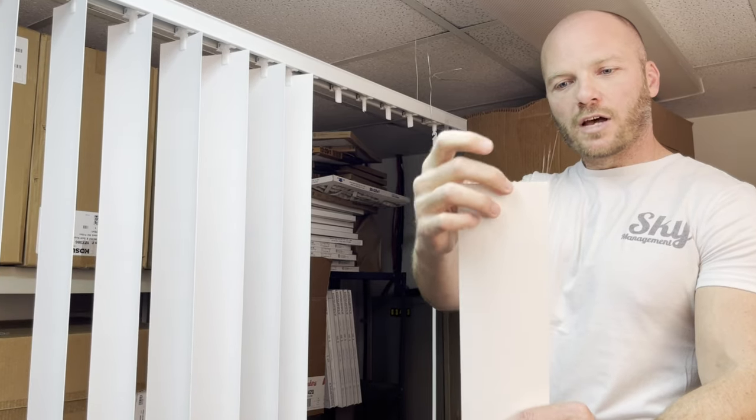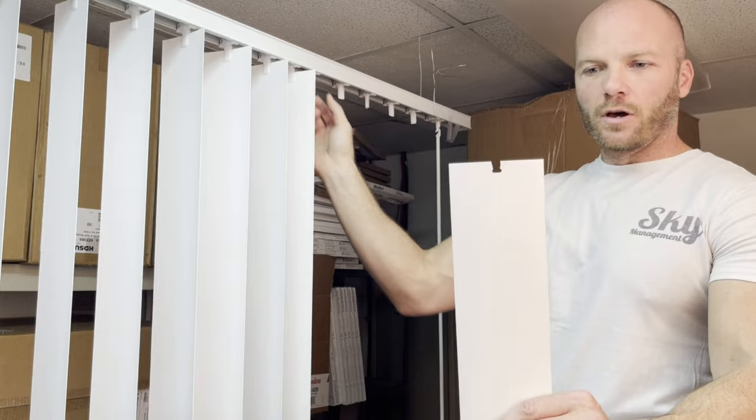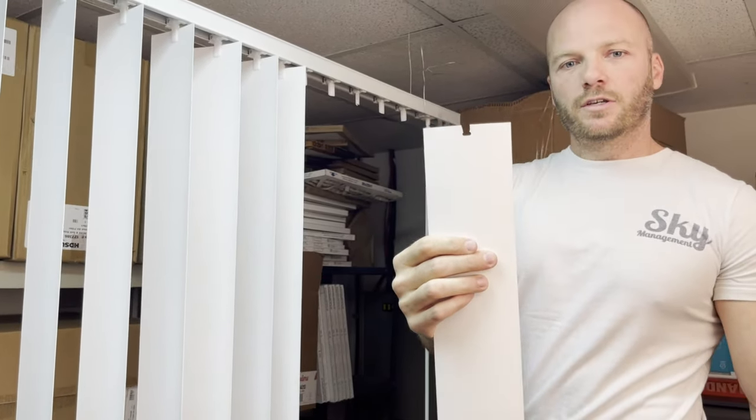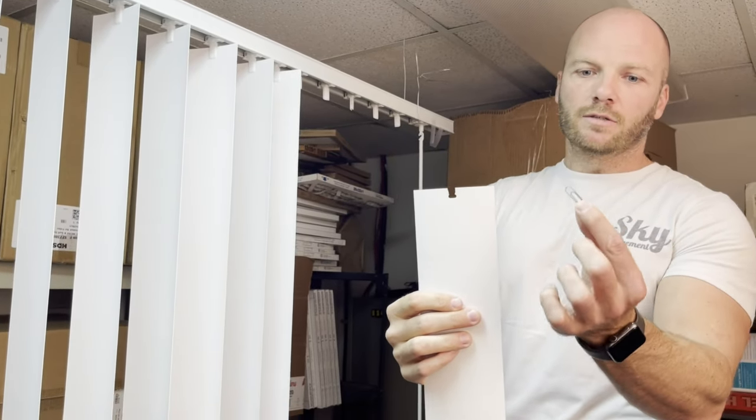Speaking of new slats — one of the most common issues is when one of your slats breaks. The little hole will break through the top like this, so there's nothing there for it to clip onto the gears up here. If you just want to temporarily fix this until you can get some new slats, here's what to do.